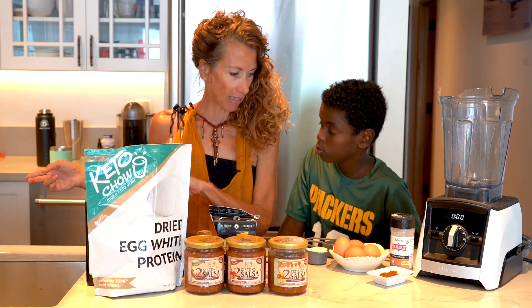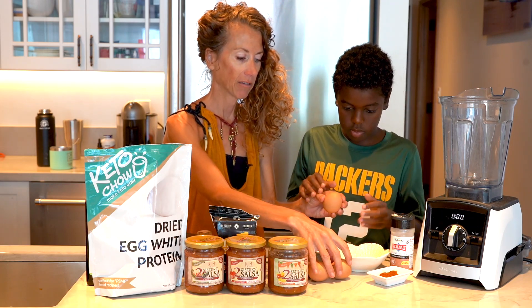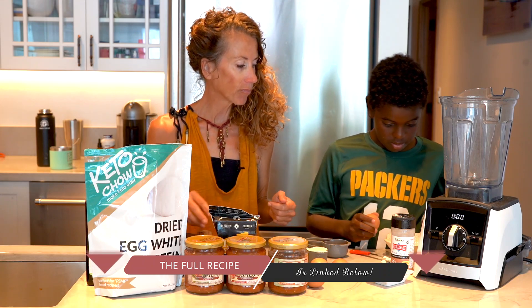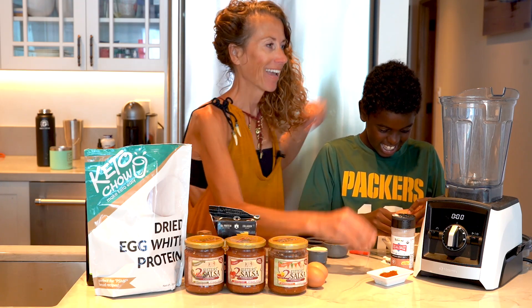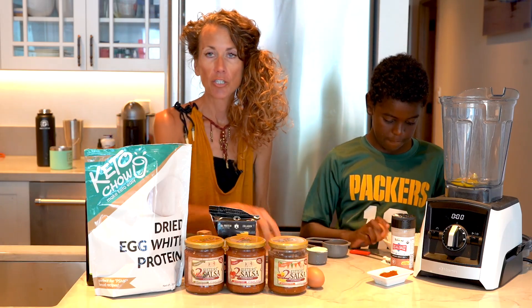Our cast iron skillet is in the oven, and Kai, I want you to crack four eggs. Let's crack them into this little dish in case we get a shell. A Dutch baby pancake is like a baked pancake that fluffs up. Just crack the eggs — four eggs, four small eggs. If you have extra large eggs, do three of them.